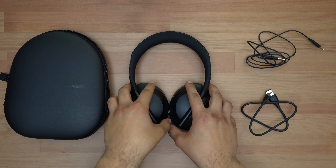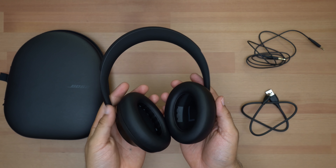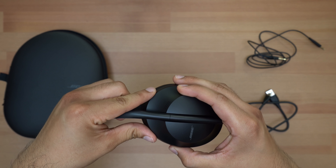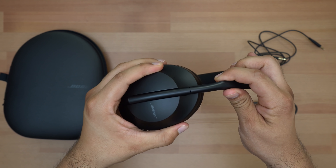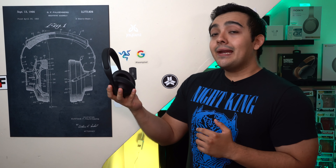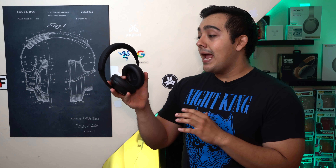The first thing I want to address about these headphones has got to be their design. Going off the comments on my last recent post featuring these headphones, the 700's have proven to have a rather polarizing design. Some people love it, some people hate it, some people are more down the middle, like me. But now actually getting to see these headphones in person, I gotta admit I don't hate how they look. They definitely look much sleeker and much different from everything else out there.